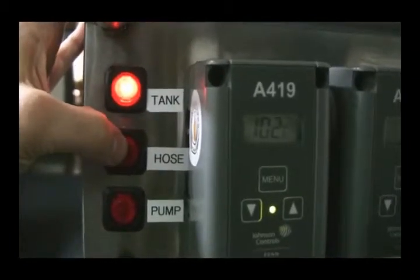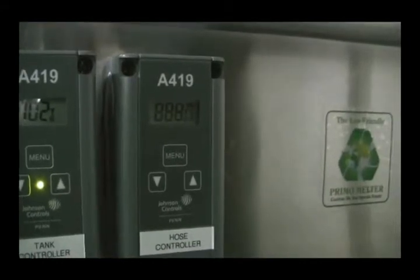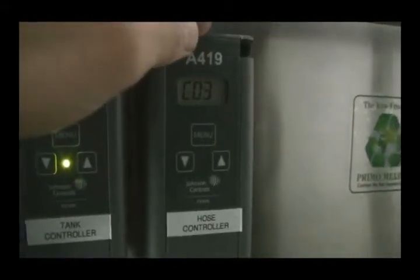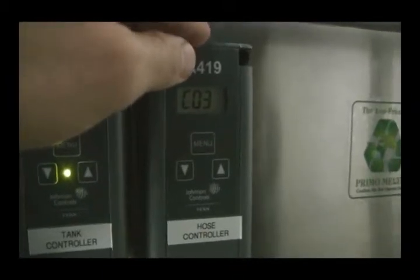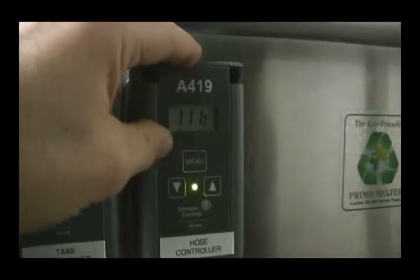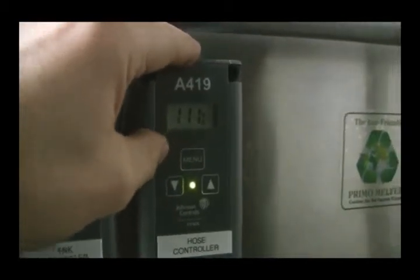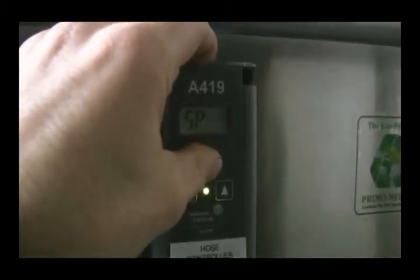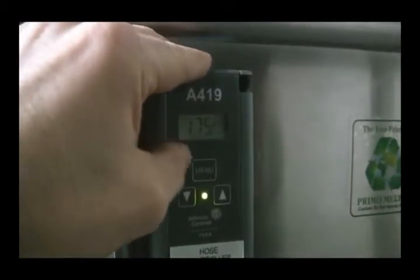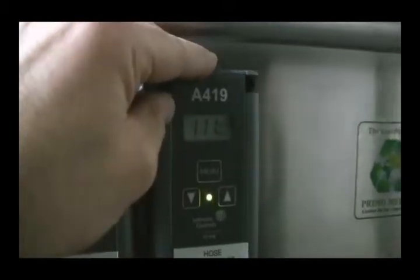Then you turn on the hose for the hose heat. The hose heat controller comes on and now that sets and adjusts. We see here the hose, which was already preheating a little bit — it's at 111 degrees. Hit the menu button twice. We see it's set for 175 degrees. Press the menu again to lock it in.